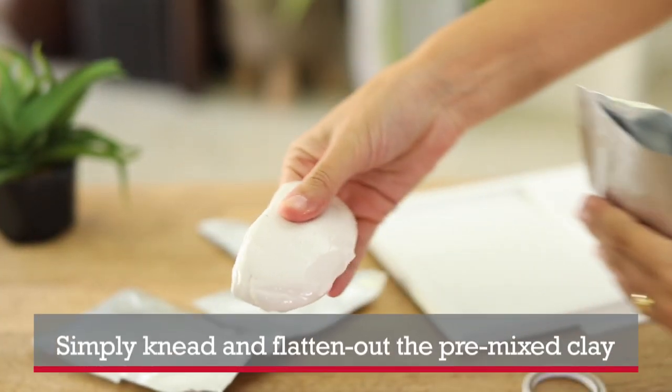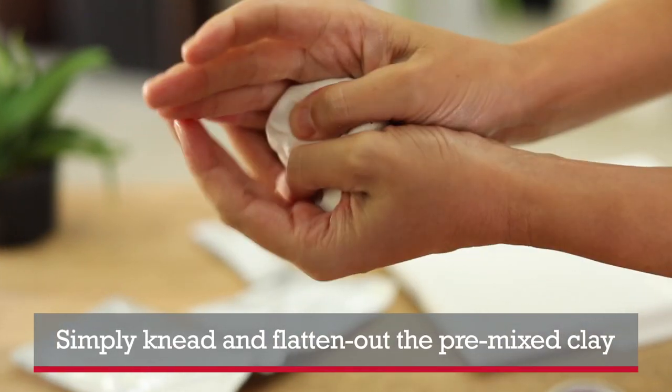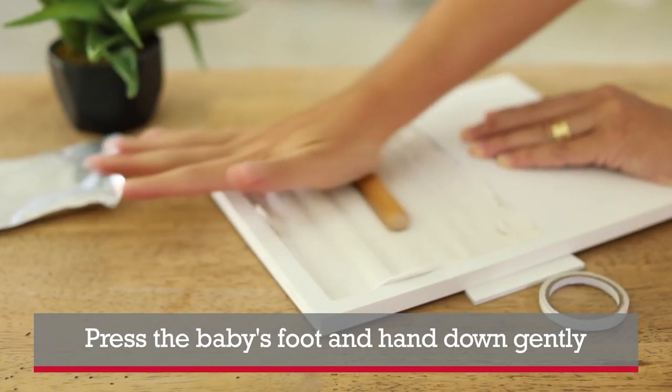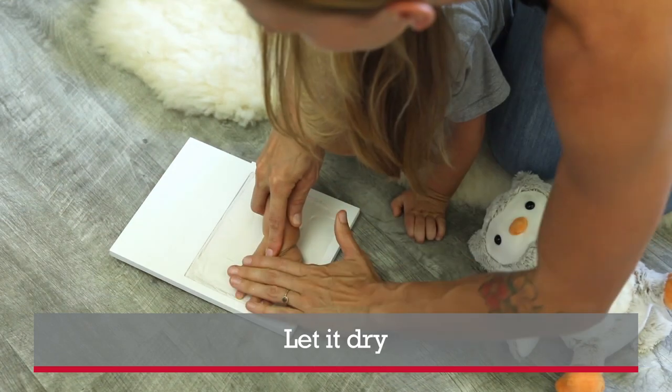The kit is very easy to use. Simply knead and flatten out the pre-mixed clay, press baby's foot and hand down gently, and let dry. The detail is simply amazing.